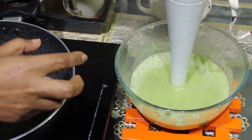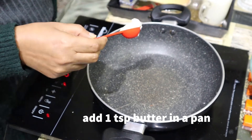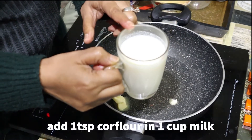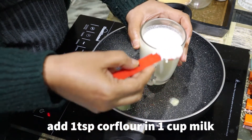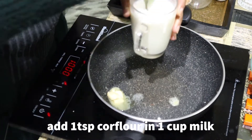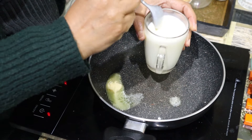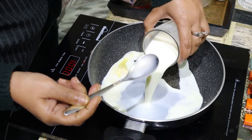Now the soup has been blended. I will show you the next process. I am adding 1 teaspoon of butter. I am adding 1 cup of milk. This is my corn flour — I am adding 1 teaspoon of corn flour in milk. This is my white sauce. We have to add the white sauce and corn flour to the soup. This will give it a good taste.